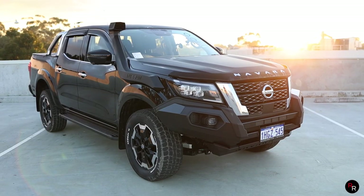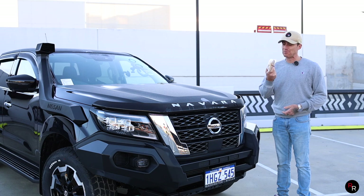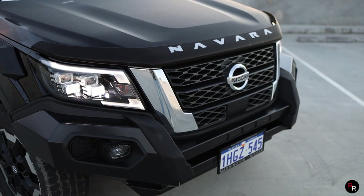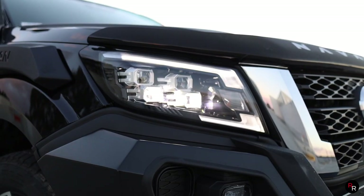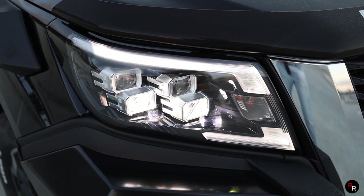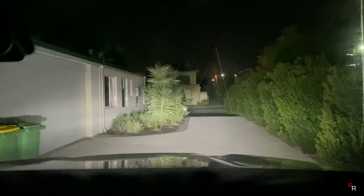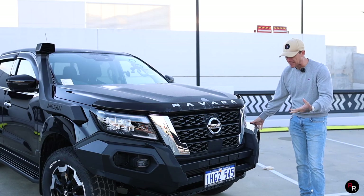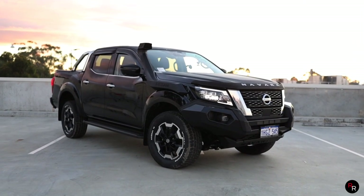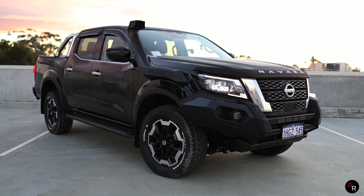This Navara has been freshly updated for the 2021 model year, unlike this servo meat pie. What we get is a freshly redesigned front bar. The headlights are new — they feature a really nice LED design with four little lights in there, which looks quite modern and well laid out. This particular one does have an upgraded bull bar, and you can spec these out in a few different trims. The new front end with this big grille does look pretty good. The front of this ute really does look pretty tough.